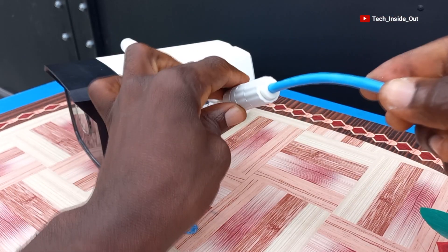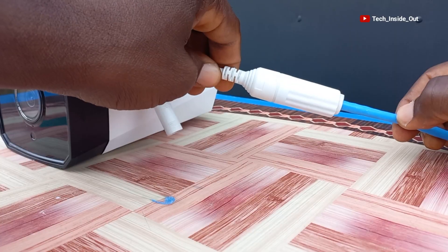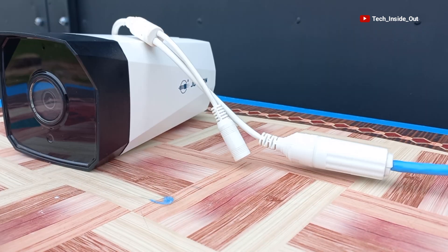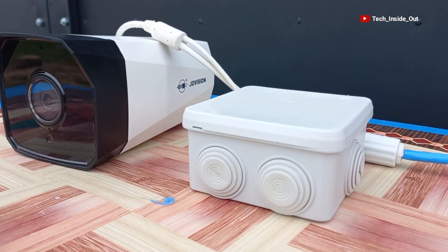We will then cover it up with this part and screw it till it closes properly. You will realize that around the cable is well sealed. For the sake of this other terminal, which does not have a weatherproof protection cover, we will use this junction box to house the terminals.